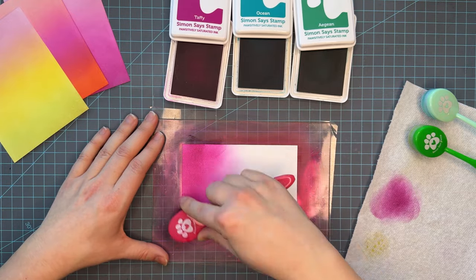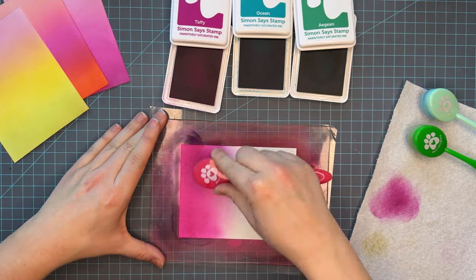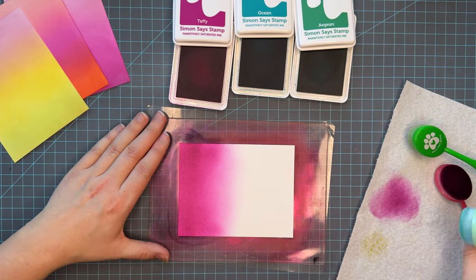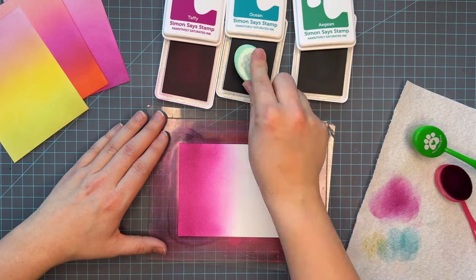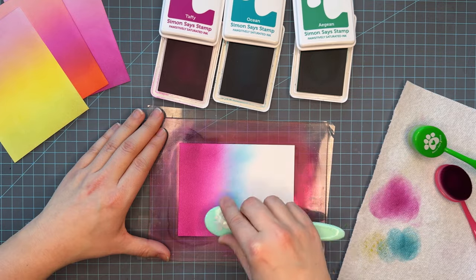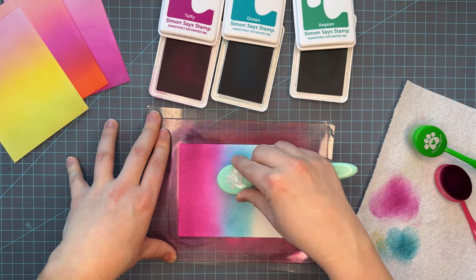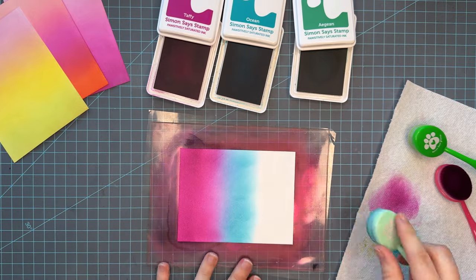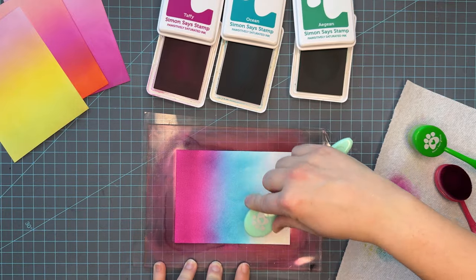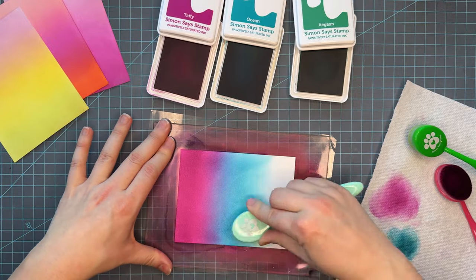You can take a heat gun to your ink panel after it's all done to speed up the drying process, but I found that forcing it to speed up makes it almost lighter. I don't know if that's real science or not, but I've found that when I speed up these inks using a heat gun it almost saps the color out and makes them more pale. So just to be on the safe side, I let them sit and air dry before I get started on any kind of technique on top of them.